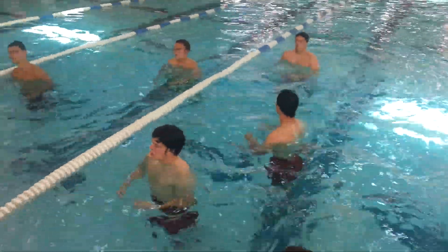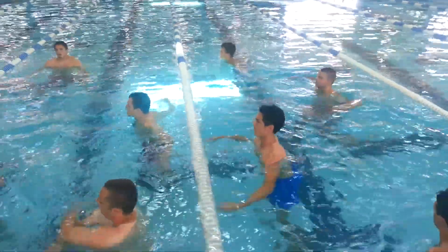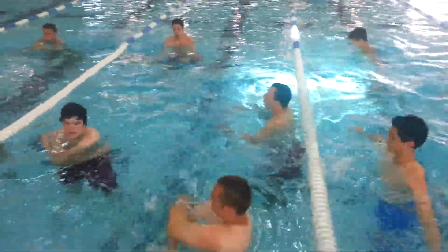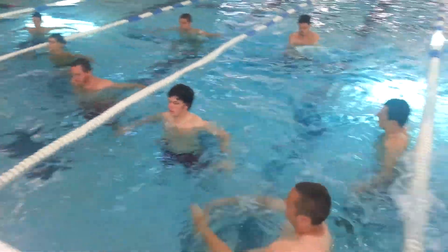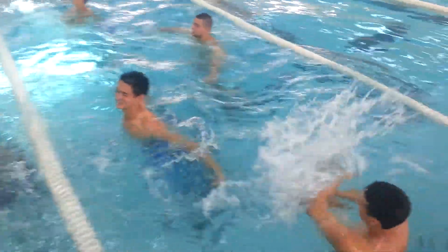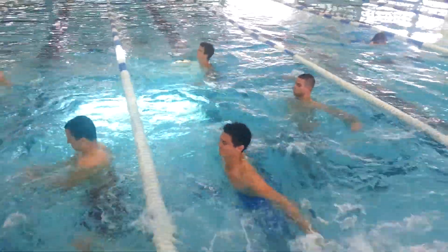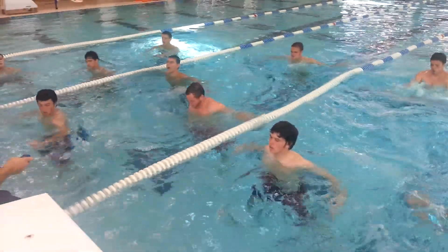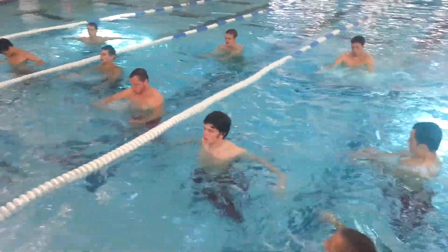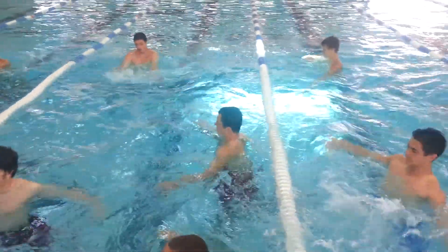And relax. One, two, three, two, three, two, one.